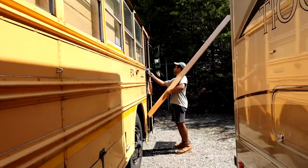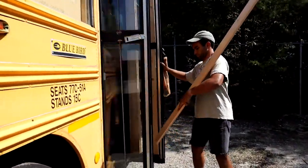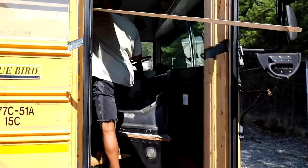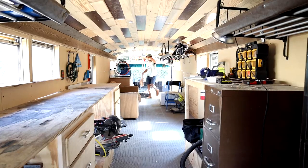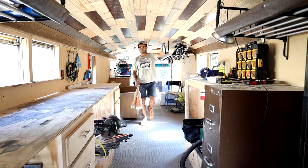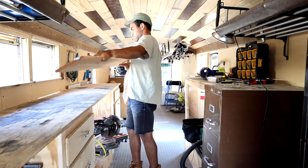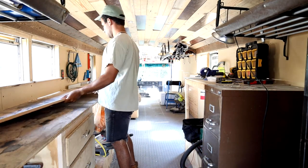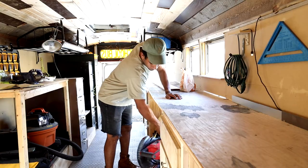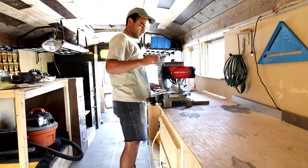Lately I've been thinking about reorienting my videos away from only building the bus and the workshop, towards making the things that I want to make inside the workshop. So that's what this is today. I'm going to be making a box using some cedar, and making it as simple as I can possibly make it. In the future, as each week goes by, I want to complexify each item that I make.